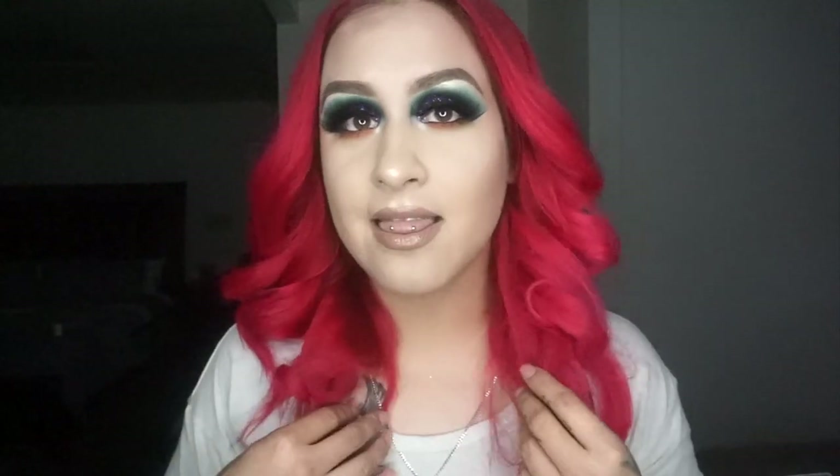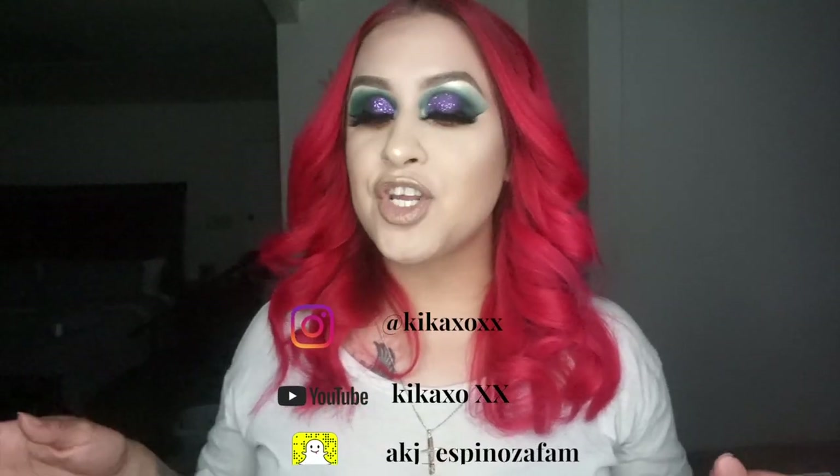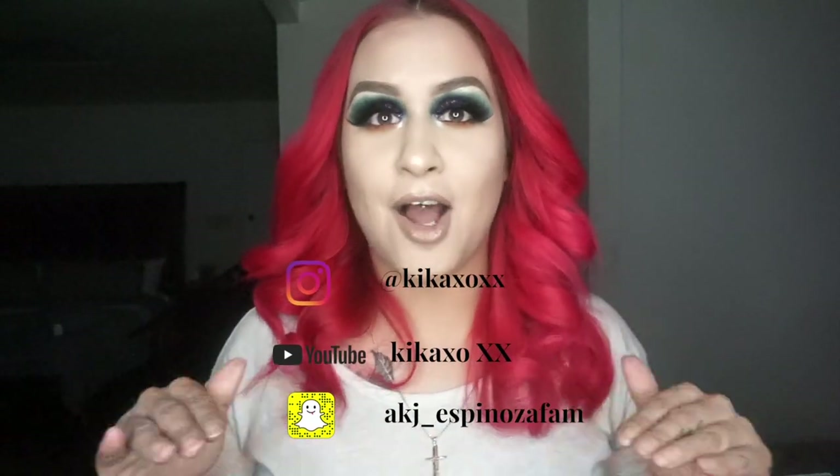Hey guys, welcome back to my channel. Today, as you can see by the title of this video, it's going to be a makeup tutorial on this look. I've been wanting to play with glitter, so I thought it was a perfect time to upload a new makeup tutorial. Make sure you guys are subscribed to my channel — literally stop what you're doing and subscribe. I'm going to try to upload every Monday and Friday, so twice a week.